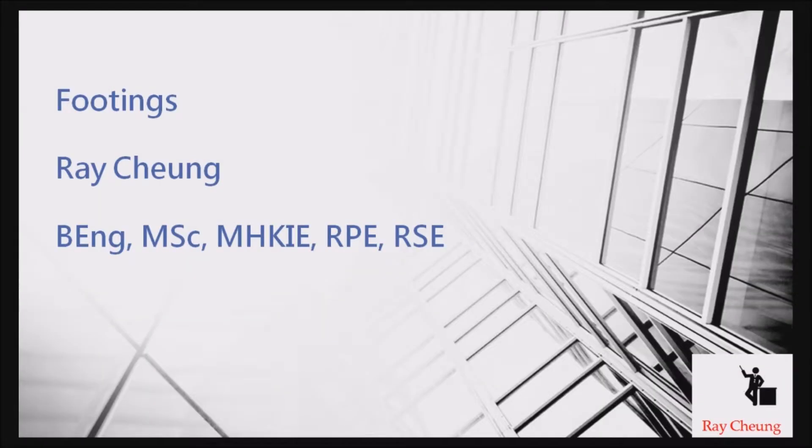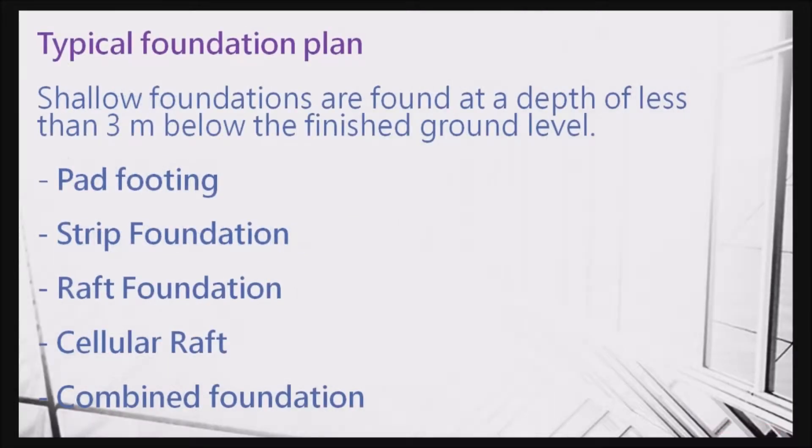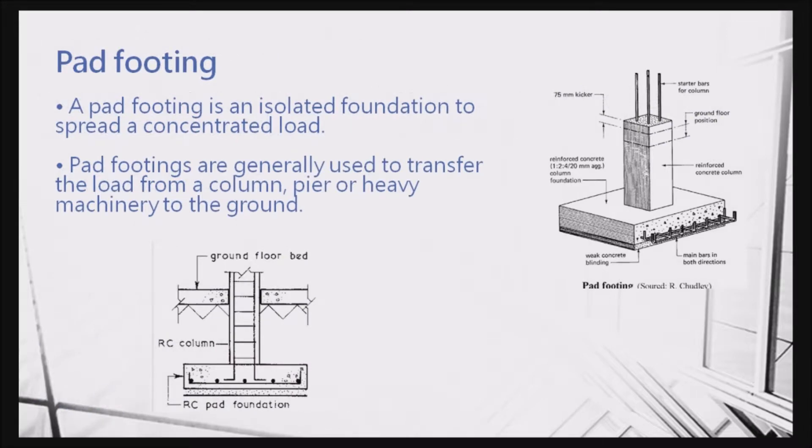Today I will talk about something related to footings. I will talk about pad footing, strip footing, raft and cellar raft, and then combined foundation. Normally, if the footing is less than three meters, we call this a footing type.